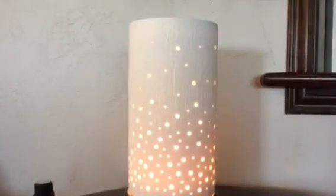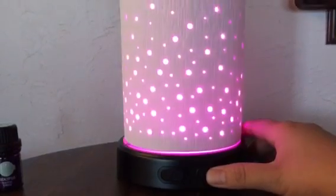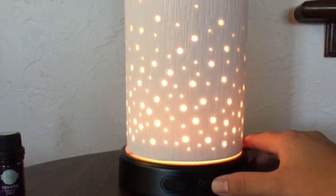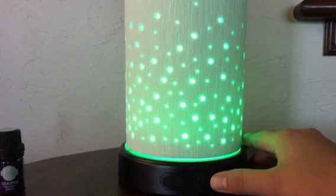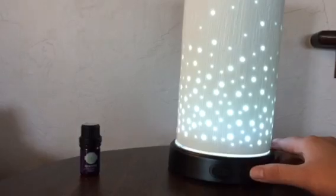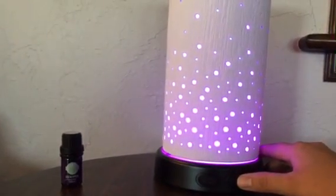If you want to choose one single color and have it stay on that color the whole time, you push the button again: pink, red-orange, yellow, green — a really pretty bright green — turquoise, blue, and then there's the white light again. So you can choose any single color and it will just stay on that color.